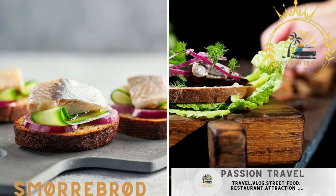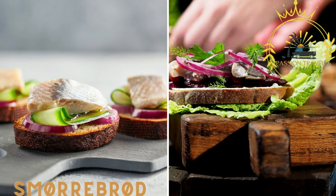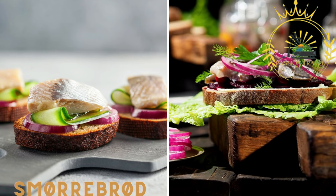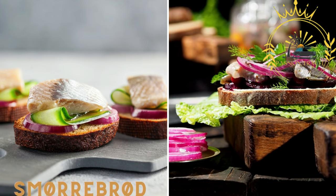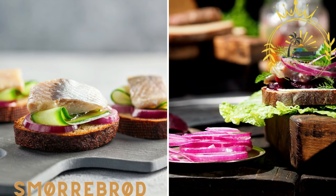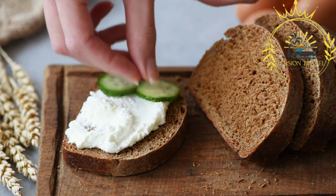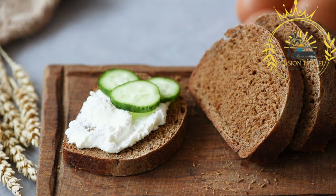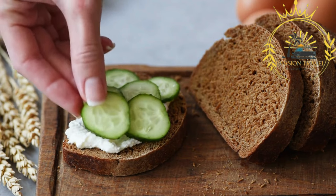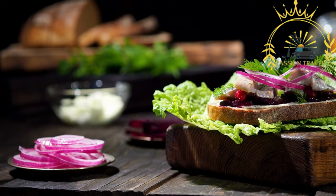Smørrebrød is an open-faced sandwich that is a quintessential part of Danish cuisine. It typically features a slice of rye bread as the base, topped with ingredients like pickled herring, smoked salmon, roast beef, liver pâté, shrimp, eggs, and various spreads like mayonnaise and herb butter. It is a popular street food item in Denmark, often enjoyed for lunch or as a snack, and is known for its creative combinations of ingredients and beautiful presentation.